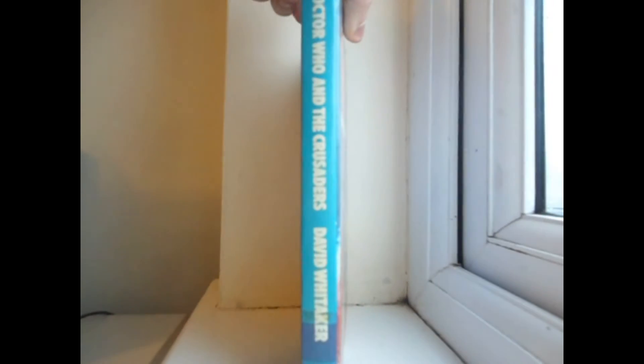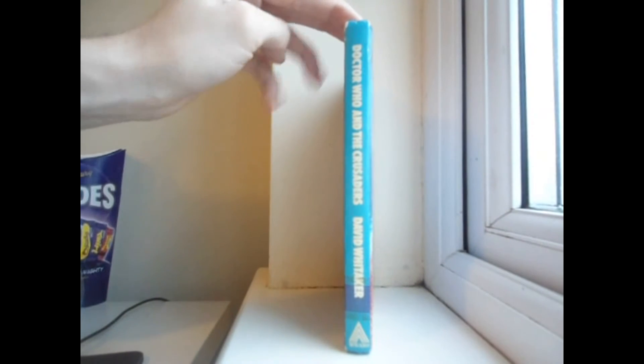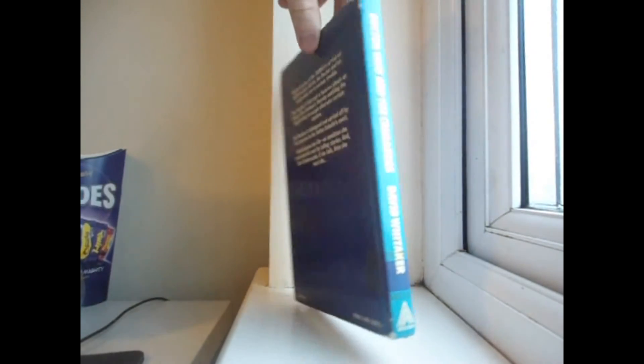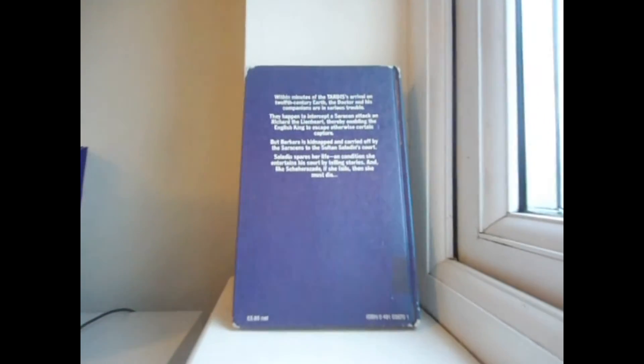And then for the spine — I am reviewing the WH Allen hardback for the sake of this review. Doctor Who and The Crusaders, David Whittaker, WH Allen. Just to clarify, I have no other editions of this book as of now in my book collection, but hopefully that will change.